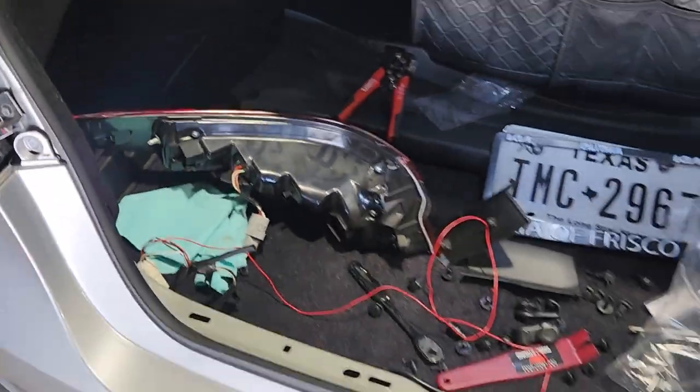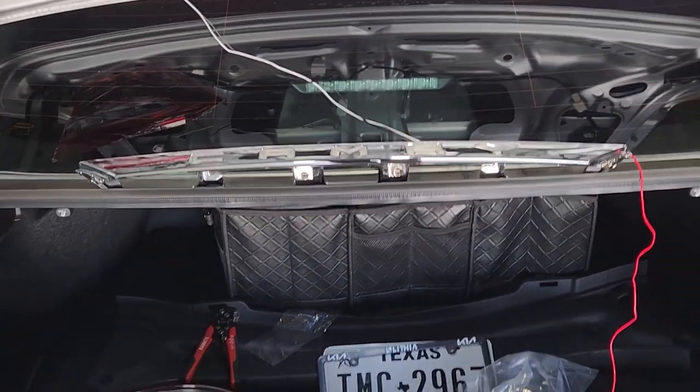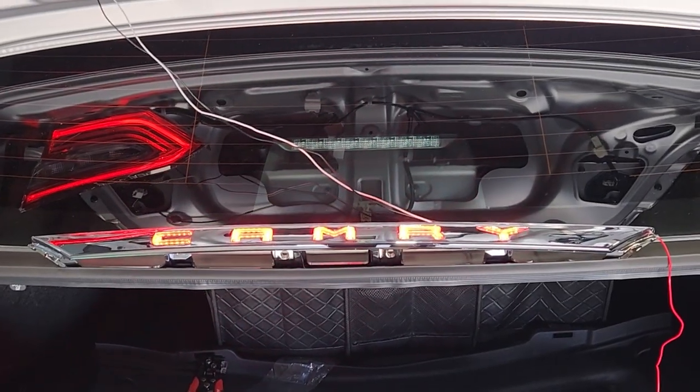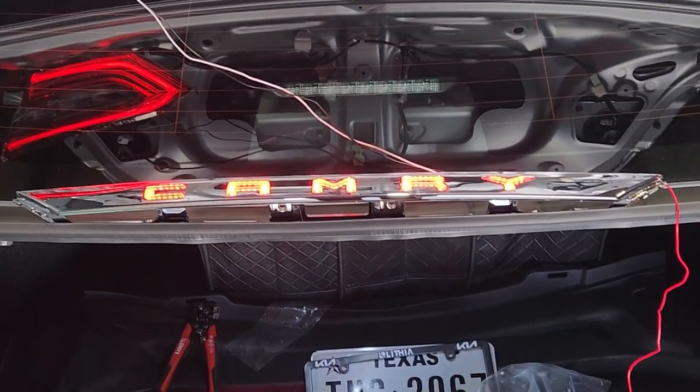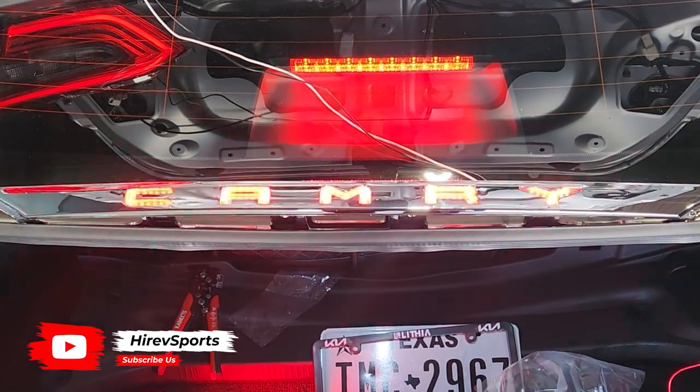I hope this explains everything. Now we're going to quickly test it — go ahead, turn on the lights. There you go — so when you turn on the lights, that's what it looks like: fully illuminated. Now when you press the brake, there you go, it flashes.